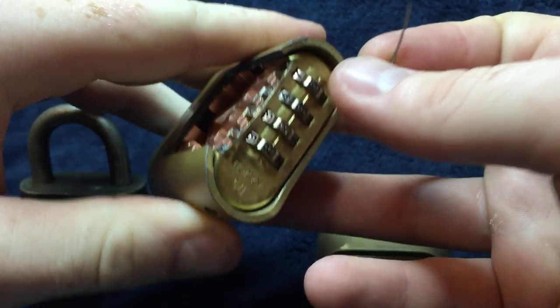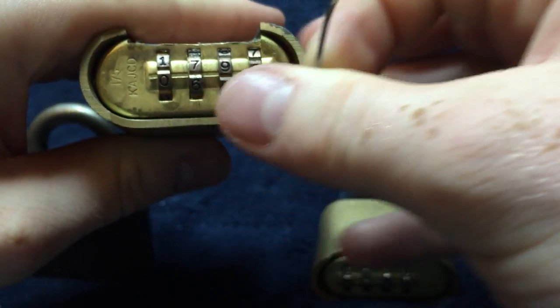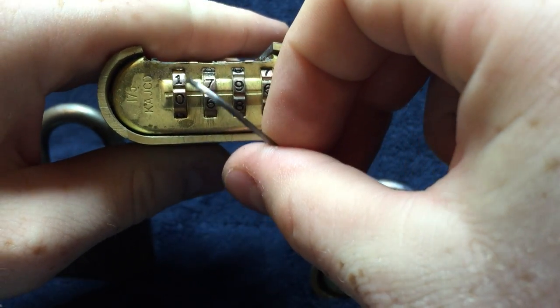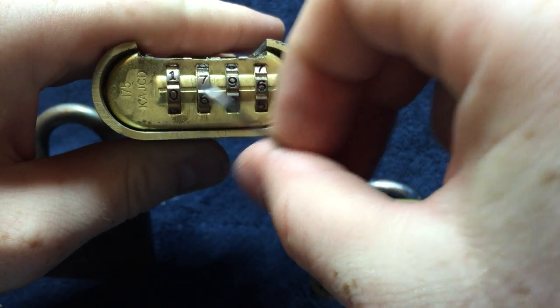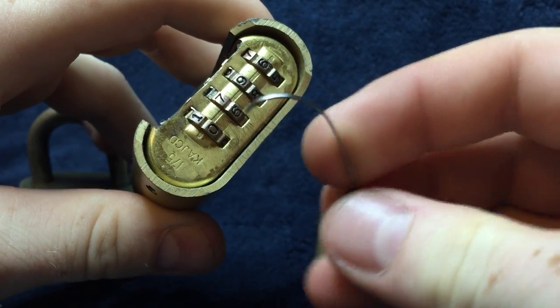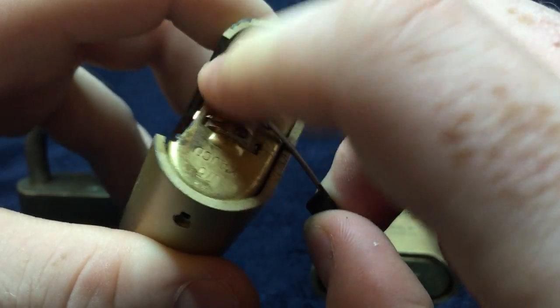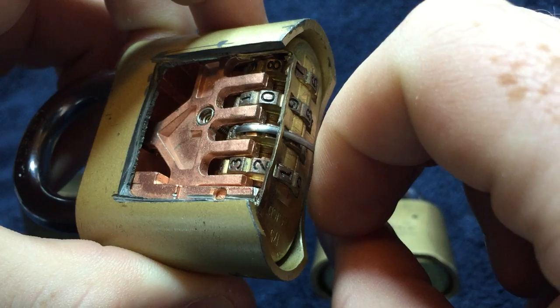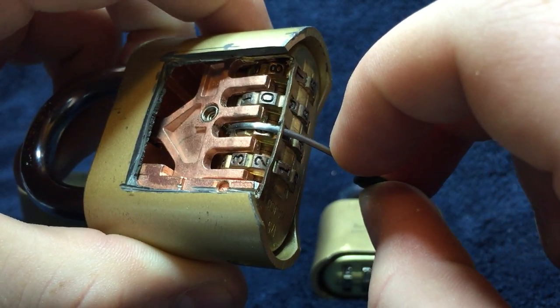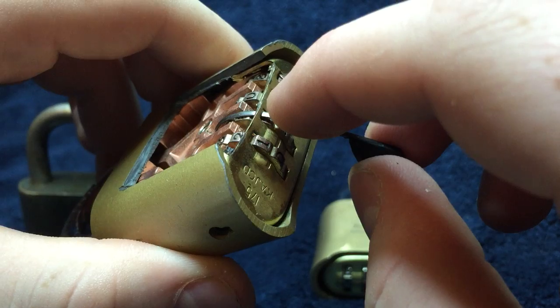First, you want to make sure that you are two tumblers over with the numbers facing up. You're going to take the tip of this tool and slide it along the wheel. As you can see, we're inside there and it keeps going — you're not putting too much force on it yet.